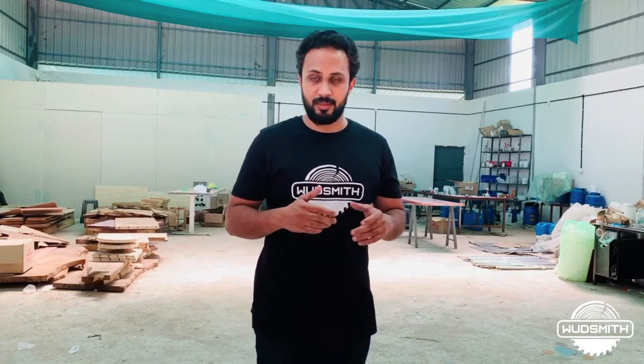Hello everyone, this is Hisak from Woodsmith Co. We are back again with another countertop. We have six countertops to do, and I will upload a video of each one of them because all of them are of different sizes, colors, and patterns. So let's take a look at how we are doing this one.